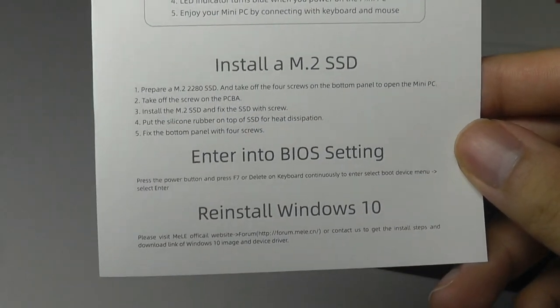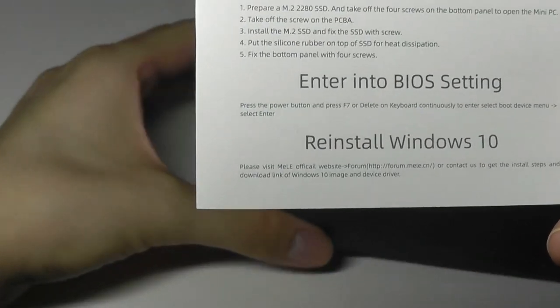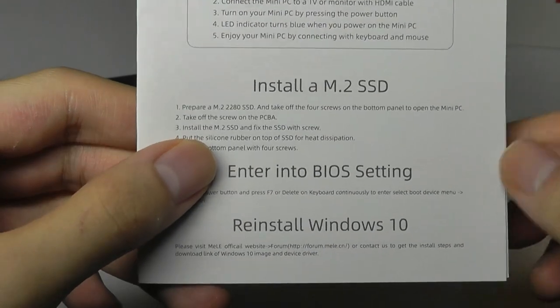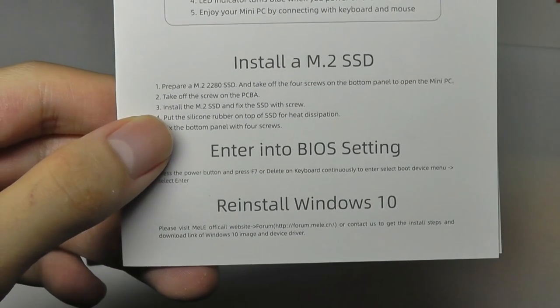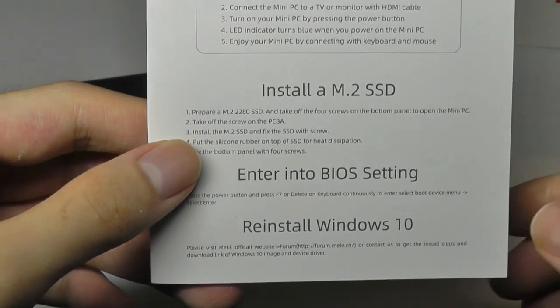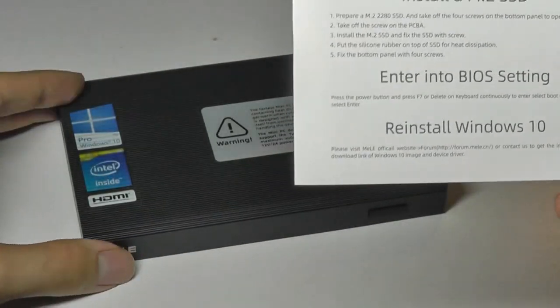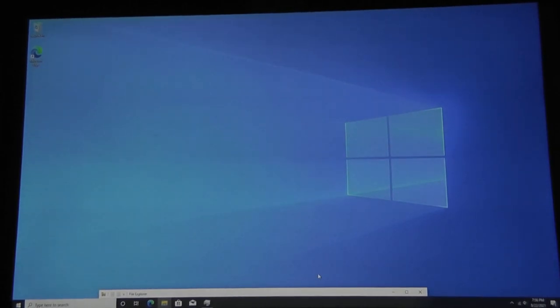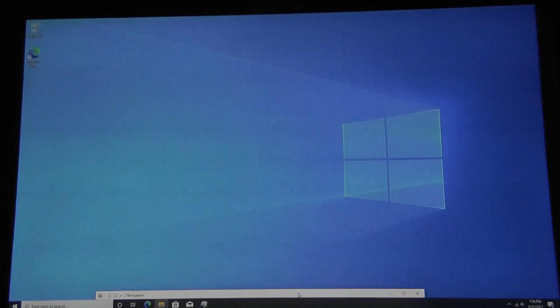Keep in mind that the built-in memory is an eMMC drive as opposed to a full SSD. Having an SSD usually means slightly faster read and write speeds, so that is one area where costs were cut. Moving on to performance — we're greeted with an extremely stock version of Windows 10 Pro. Setup takes less than 5 minutes to complete, and a cold boot takes just 15 seconds.